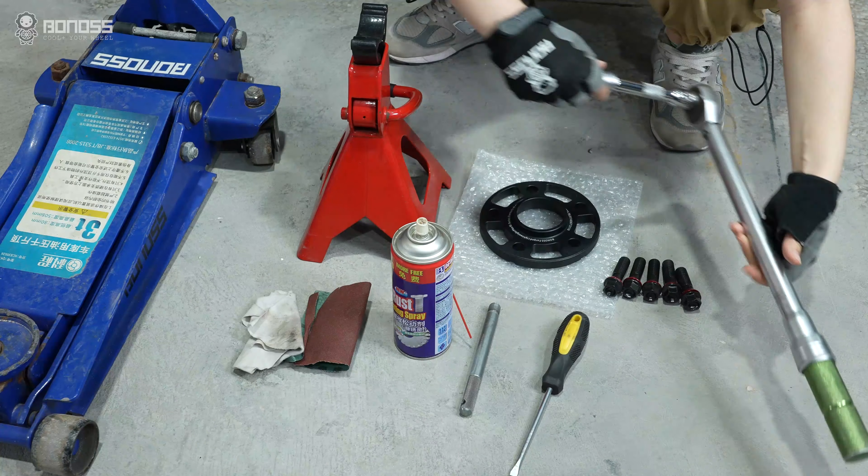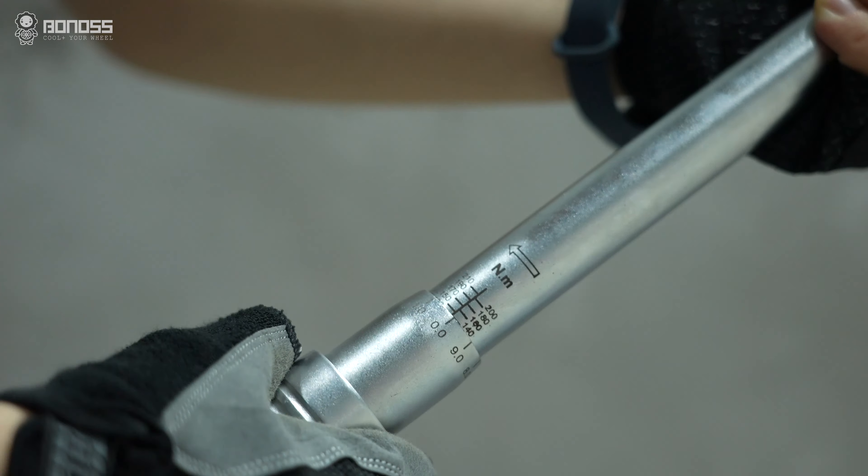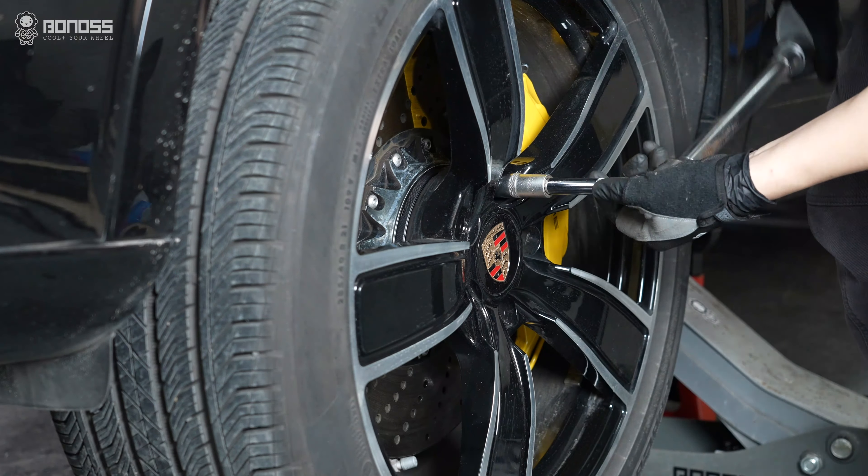With the standard click-style torque wrench, twist the button knob and adjust the handle to the appropriate torque setting. You will feel a click around the head of the wrench when the target torque is reached.